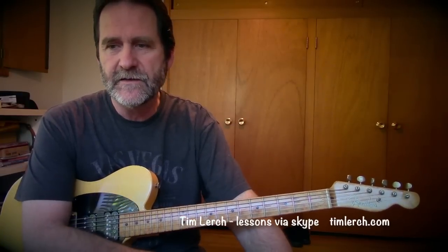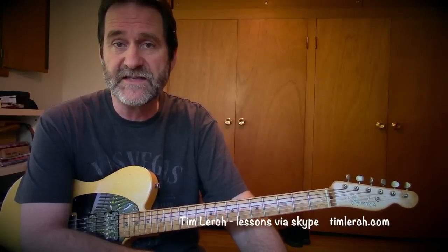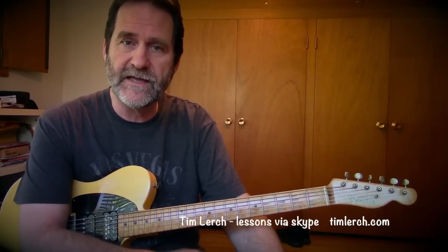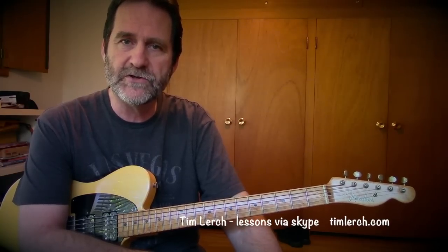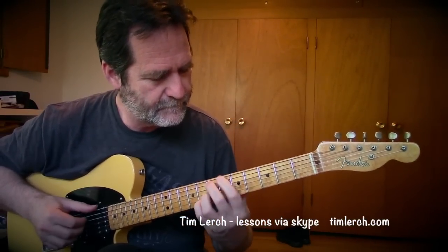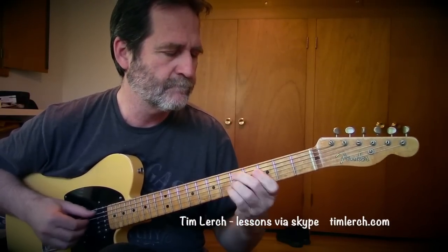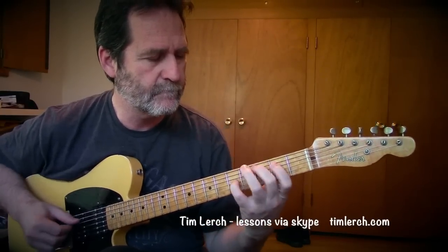Keep it simple but keep it grooving. I know that this is a subject of some depth and confusion and difficulty. I'm teaching either in person in the Seattle area or via Skype, which is more and more what I'm doing. If you're interested in having lessons on this subject or other related subjects, please feel free to contact me through Facebook or on my website timlerch.com — T-I-M-L-E-R-C-H dot com — and I'll get back to you and we'll see what we can work out. Take care.